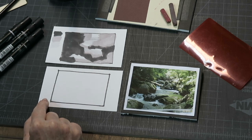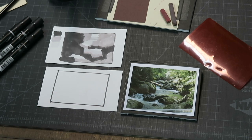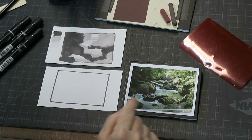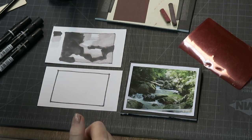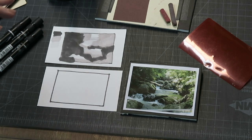If you need a refresher on doing thumbnails, you can search for value studies on the home page — I'll try to remember to put a link in the description. The first thing I do is look at this scene and say to myself: how can I simplify this into just a few big shapes? There are all these rocks and leaves — too many shapes. So I have to decide what shapes are dark and what shapes are light.